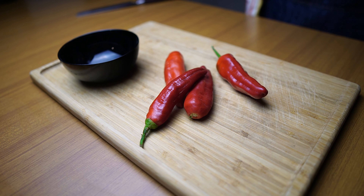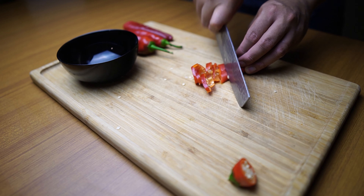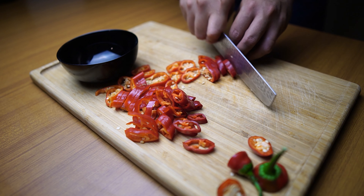Alright guys, let's start by cutting our red chilies. You can use any kind of chilies available — it will depend on you how much heat you want to bring to the dish. I want it spicy but without exaggerating.